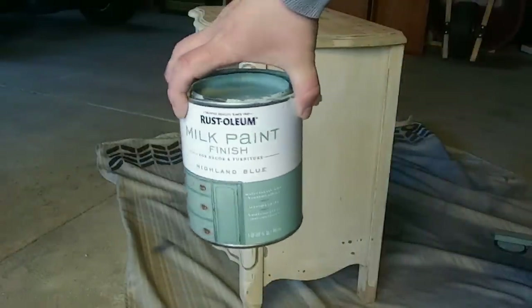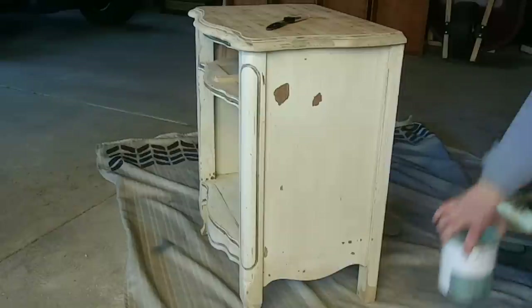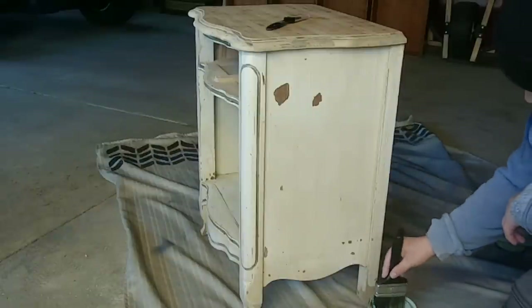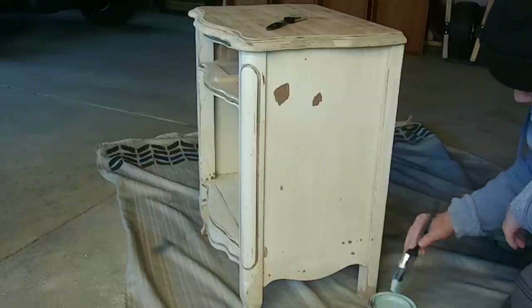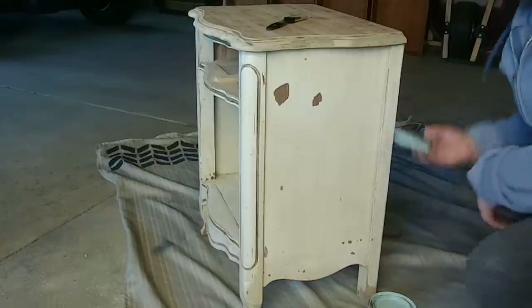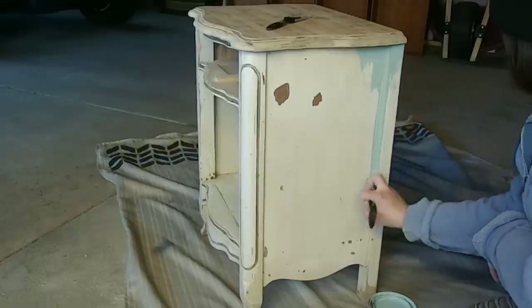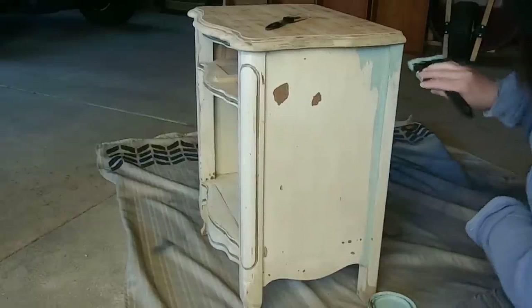Here's the paint I used: Rust-Oleum milk paint finish in Highland Blue color. I didn't spend as much time sanding the body of the nightstand — I did go over everything with a 120 grit sandpaper to smooth things out a little bit, but since I wasn't worried about seeing the wood grain, I didn't worry about getting all of the previous paint off.